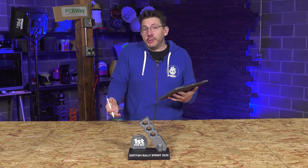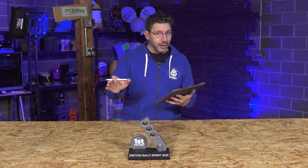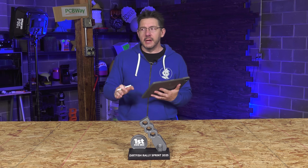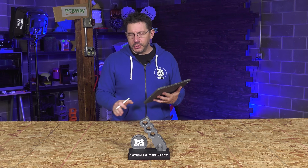They thought that 3D Printing Nerd — me being 3D Printing Nerd — could probably make something like this, and I was like yeah, I got this, I have some ideas. Time was really, really short. What I wanted to do is utilize Shapr3D on the iPad to create it and then print it in three different colors on the Bambu Lab 3D printers that I have here in studio.